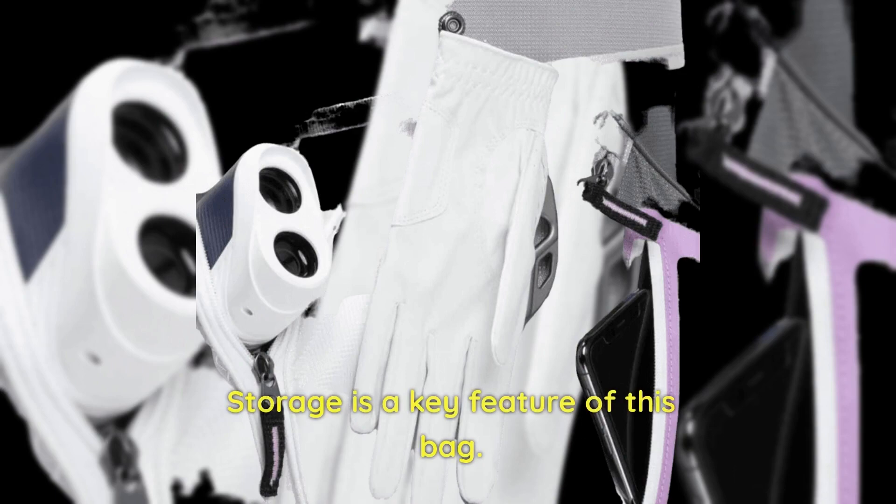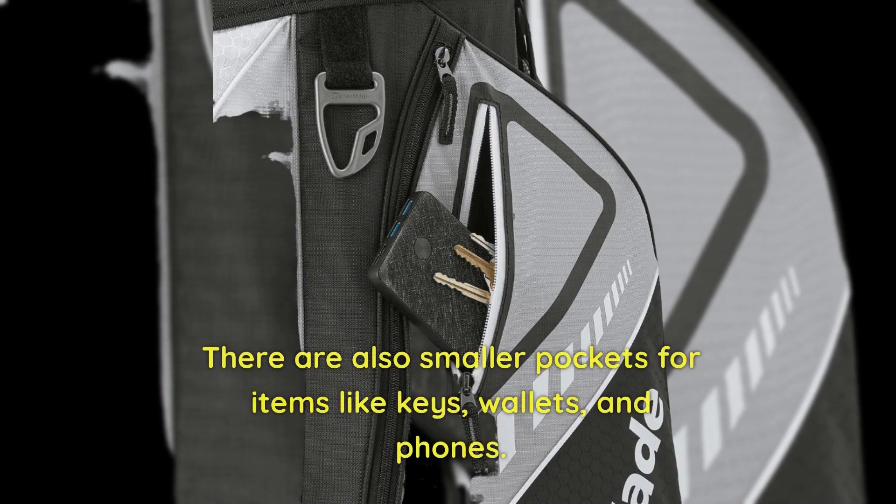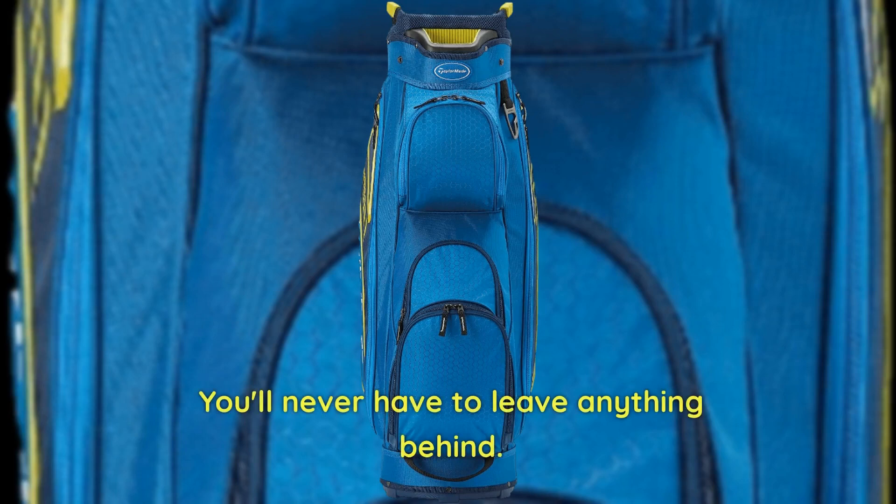Storage is a key feature of this bag. With seven pockets in total, including two oversized main pockets on either side, you'll have plenty of room for all your essentials. There are also smaller pockets for items like keys, wallets, and phones. The bag even has a medium-sized pocket at the bottom front and an upper front pouch for balls and tees — you'll never have to leave anything behind.